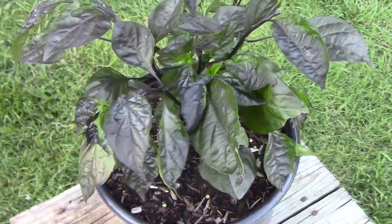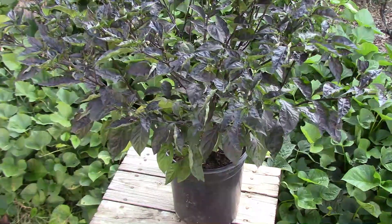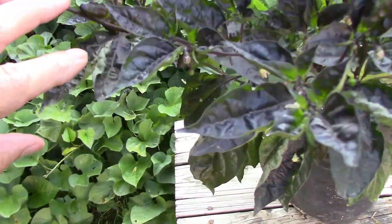The foliage is a mixture of green and dark purple, almost black. Over the next month it grew quite a bit, and on August 25th, this is what it looked like.